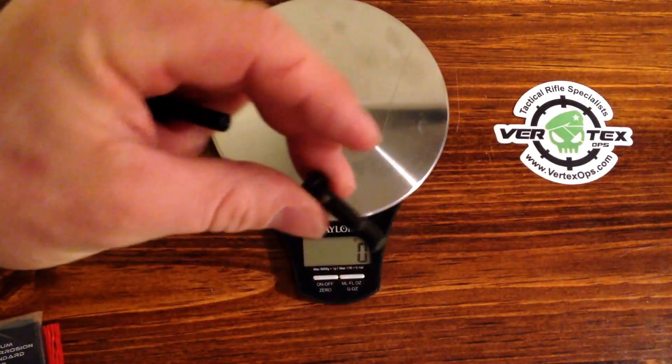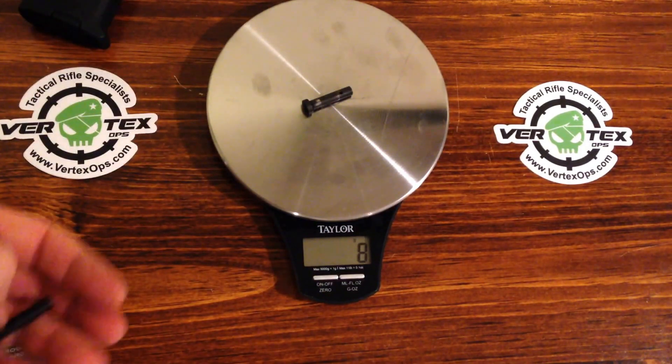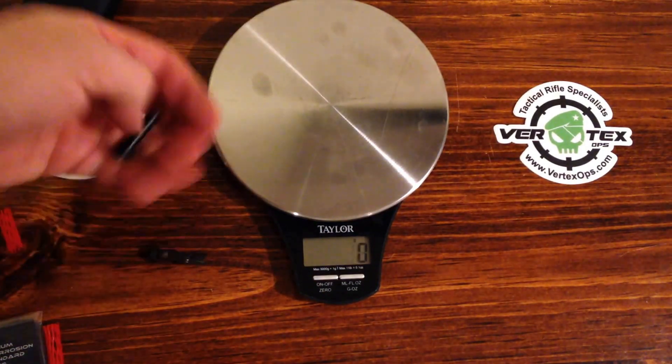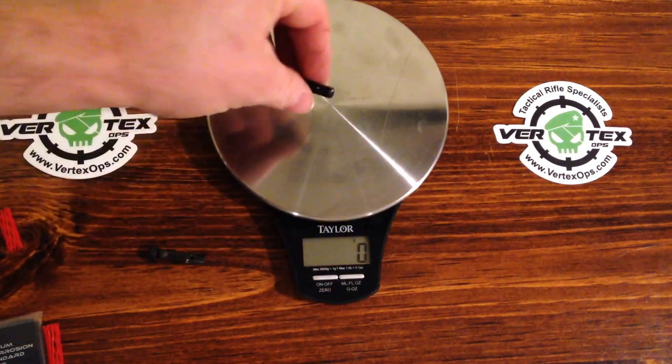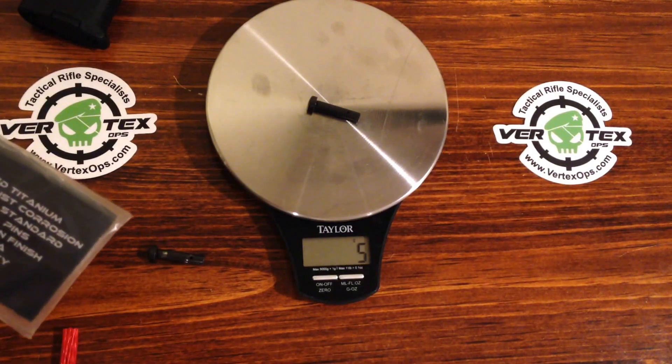I'm going to go ahead and throw this one on here. This one is the Colt, or it came off my Colt, and it's coming in at 8 grams. I'm going to put this one on — the V7 — and that's coming in at 5 grams. So yeah, almost half.